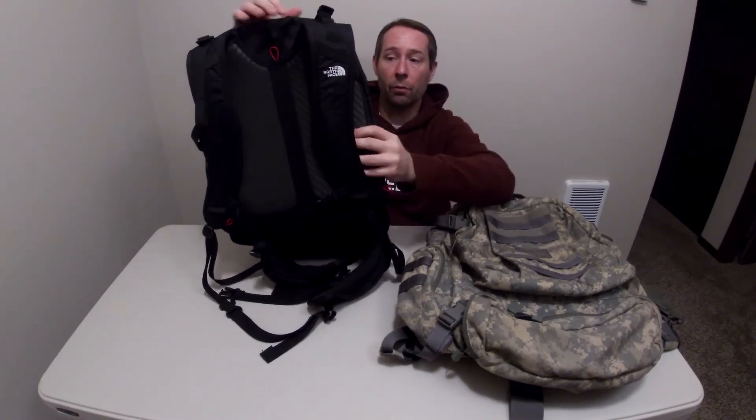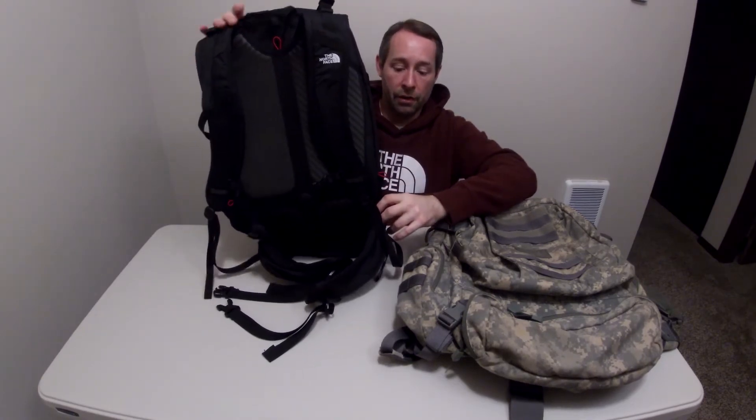You can see these red tabs — there are three of them: one here, one on the top, and one on the other side. That's what the rainfly attaches to, which works really well. I used it in the rain and the snow and it was really, really good design. It's functional, it's red, it looks good. No problems there.